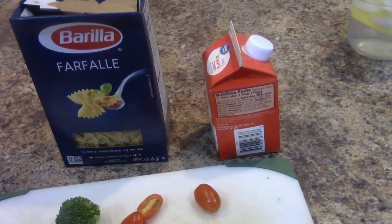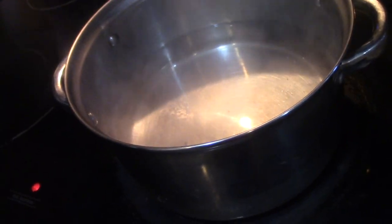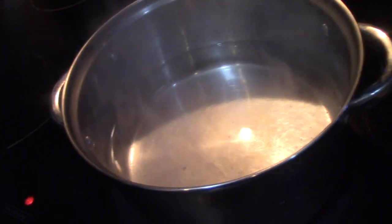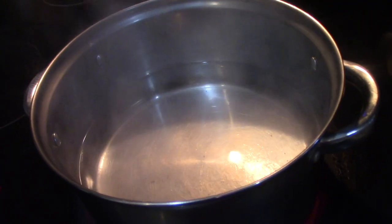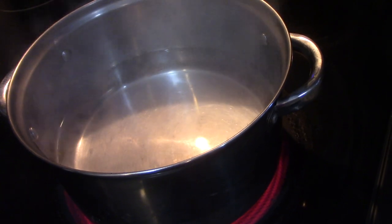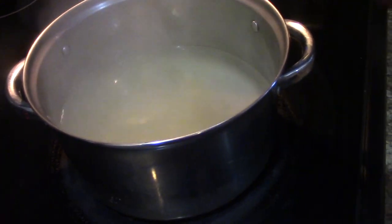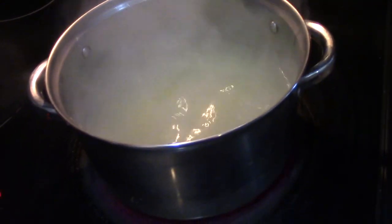I have some heavy cream here and a pot of water boiling away. What I'm going to do to add some flavor, since I'm not using any fresh garlic, is use some chicken bouillon in my water. You don't have to do this at all, but it's just going to add some flavor. Then I'm going to pour my pasta in and pour my broccoli in with it too.